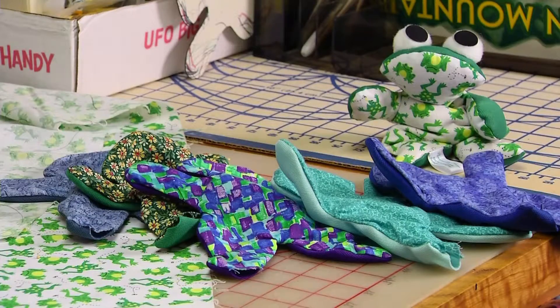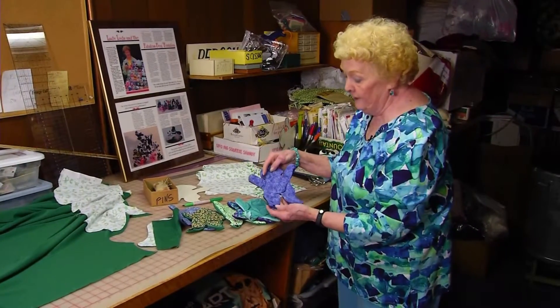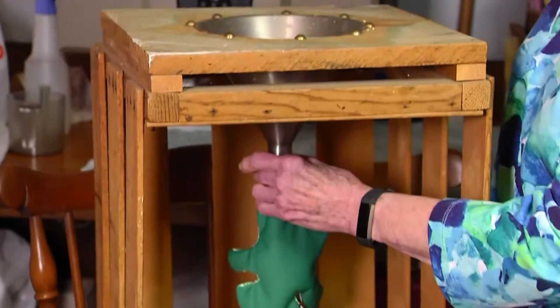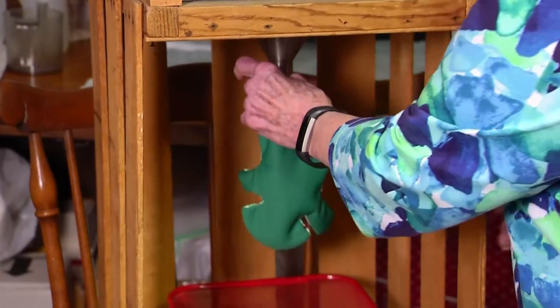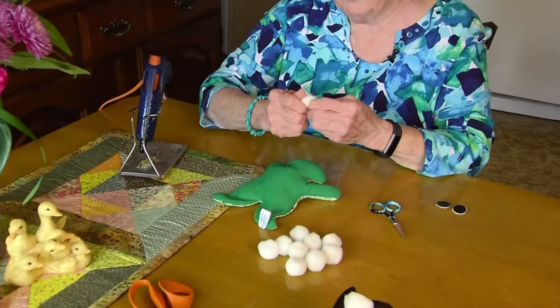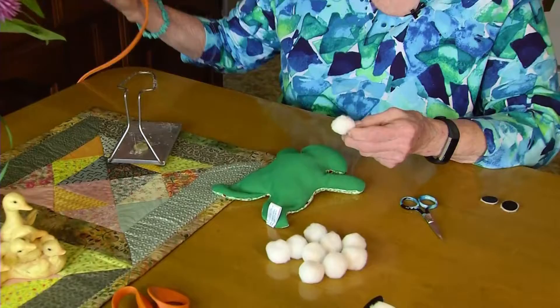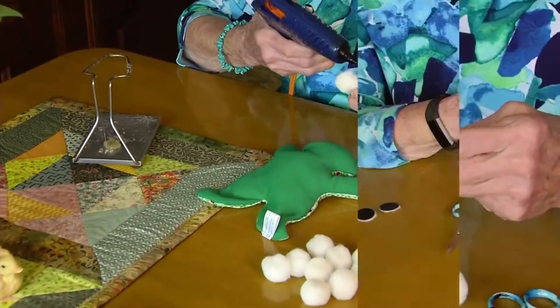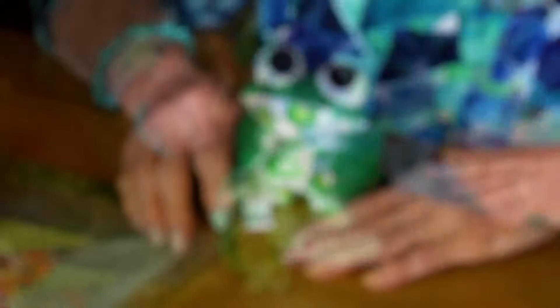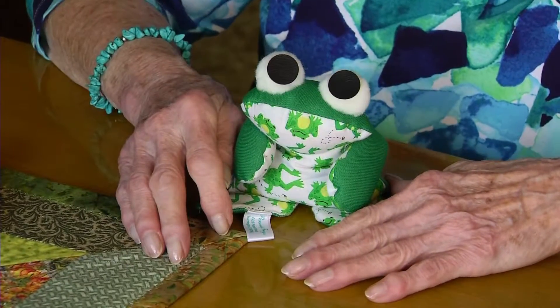Getting it ready for filling. These are all skins that have been clipped and turned and are ready for filling. There's an opening in each frog — you fill it, then finish it off at the sewing machine. Take the pom poms, which are what I use for the eyes, my hot glue gun, put glue on the hand-cut eyes. And that's the end of the process.